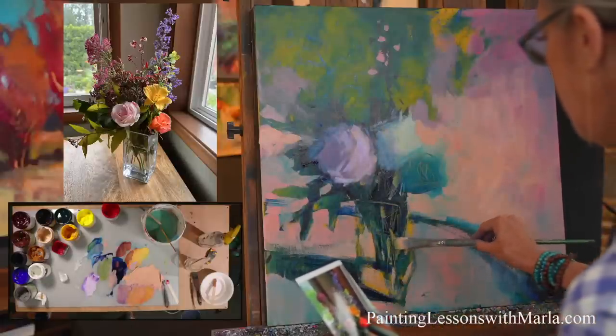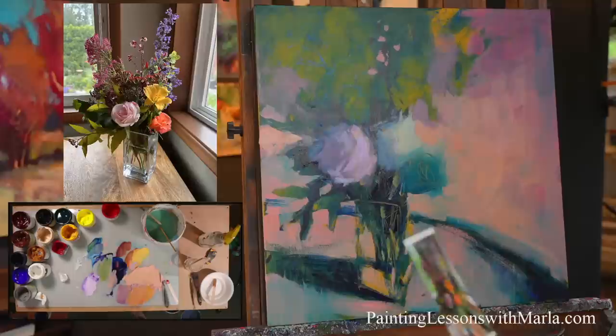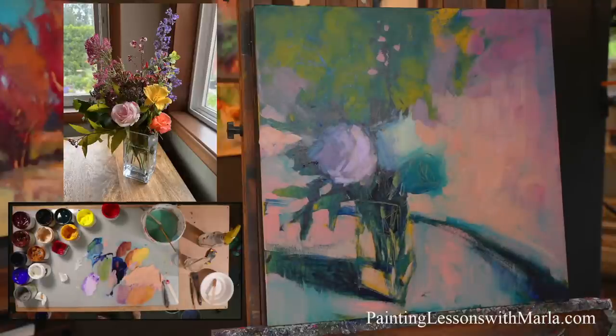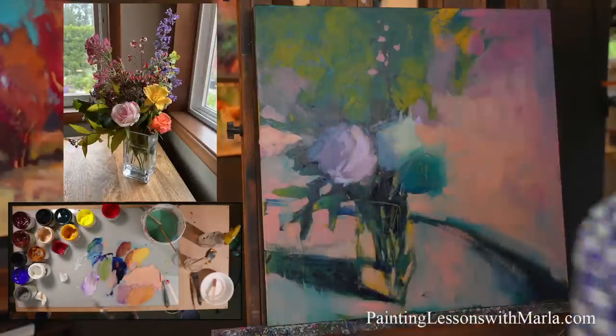The person asking about acrylic pulling off said they had the problem with clayboard — it wasn't adhering to clayboard very well. I usually have pretty good luck with clayboard. Was it thin paint or thick paint? I wonder.